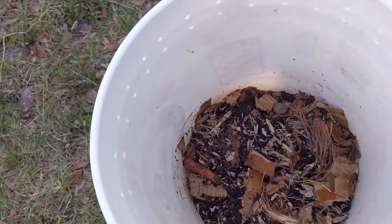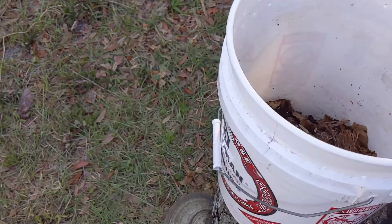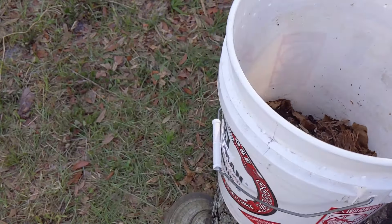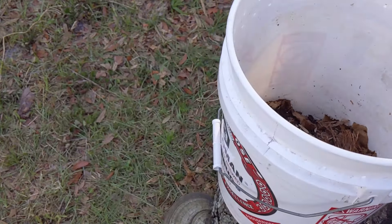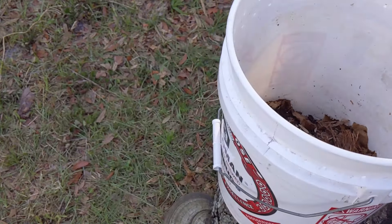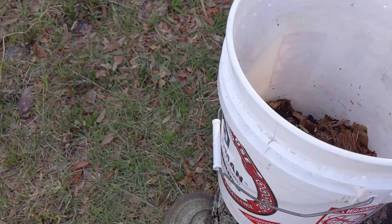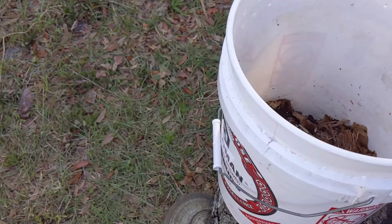I'm going to mix all of that up so that the worms and the castings get evenly distributed. I'm being very gentle here — worms are fairly resilient but you don't want to pinch them or disturb them too much because they're going to have to get used to a new home. Then finally, you'll want to add some food scraps for your worms to begin eating and composting.